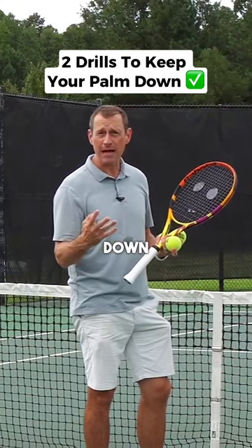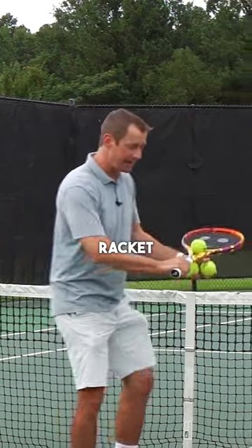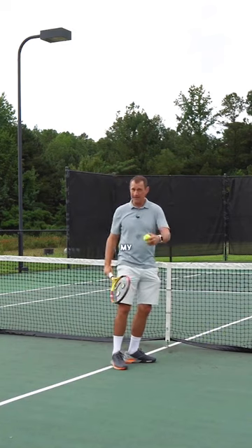Here are two drills that'll help you keep the palm down and deny the ball the strings longer. For the first one, put a ball in the throat of the non-hitting side of the racket and then complete a shadow swing. If you keep the palm down, the ball should fall off to this side of your body — my left side.